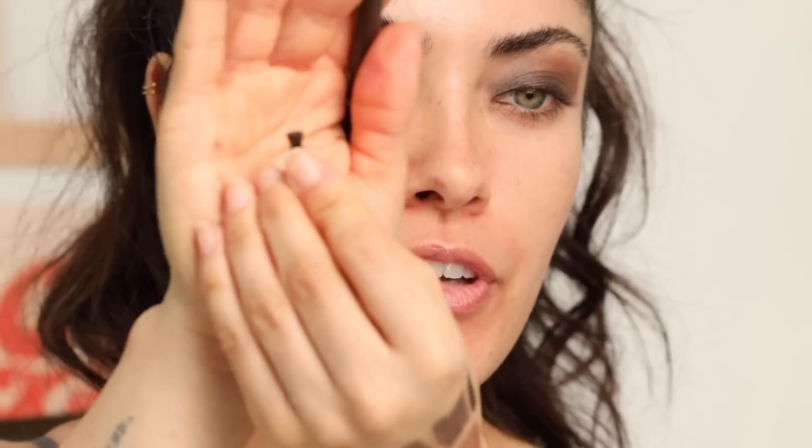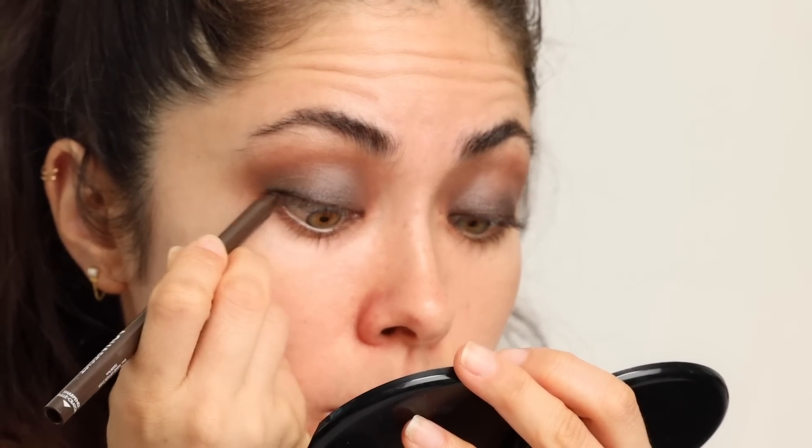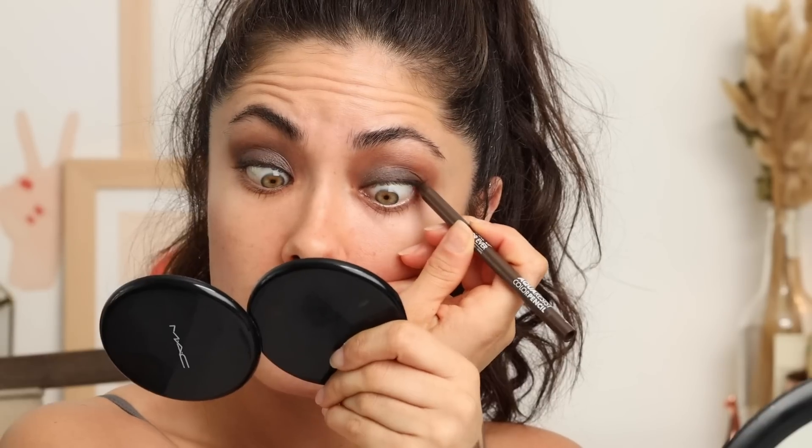I'm also going to fill in my upper waterline. There's a little sharpener on the end of the pencil — you just tuck it in and give a little twirl, nice and soft. I like my liner nice and pointy, so I'm tight-lining with that same liner, keeping it to a two-step smoky eye. This smoky eye looks so good for only two products.